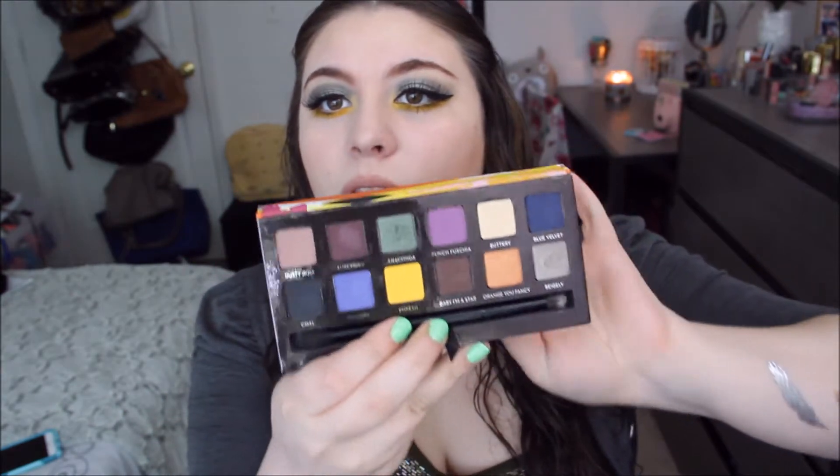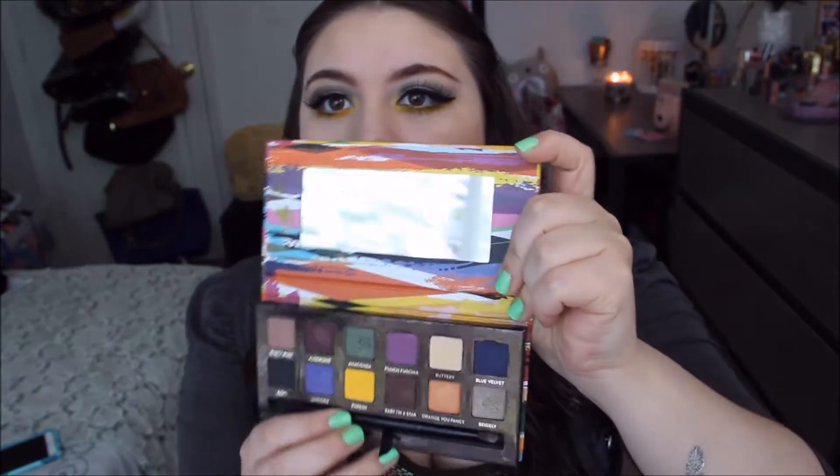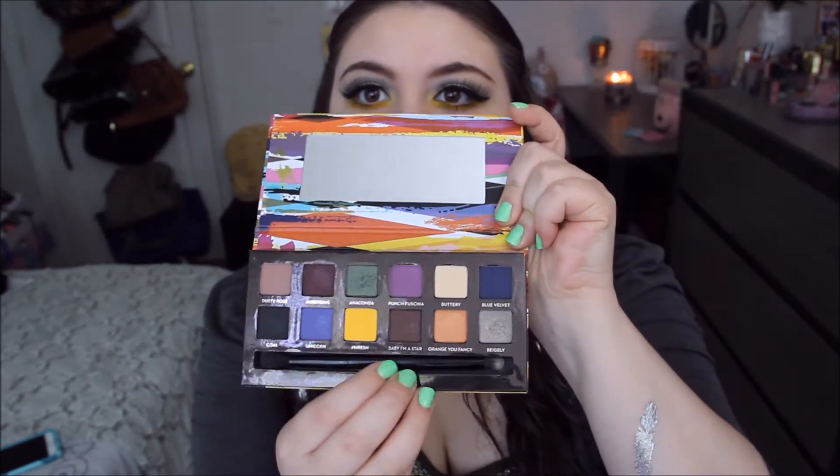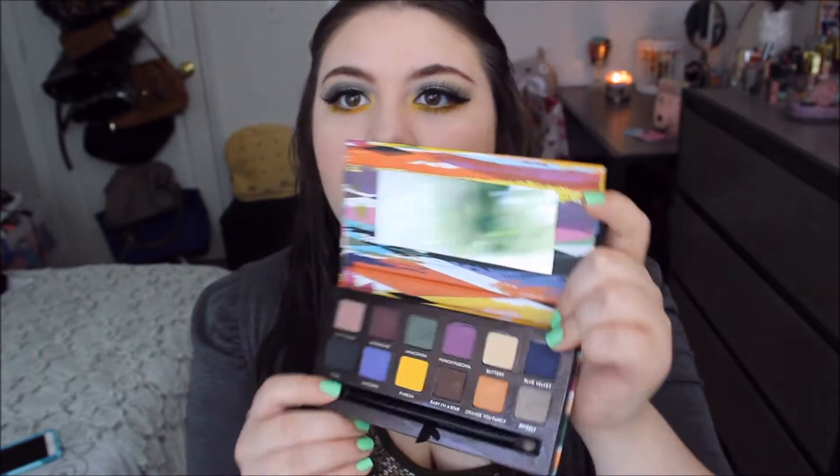Today's video is a review on the Anastasia Artist Palette. The palette's box design mirrors what's inside. When you open it up there are 12 beautiful shades, and it also comes with a mirror. Down here it has a crease brush that also has a blending brush side.